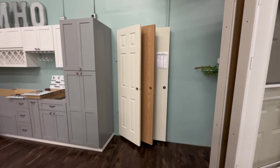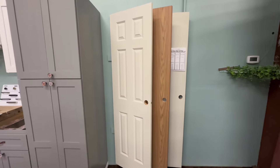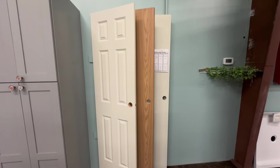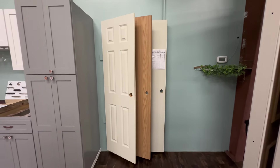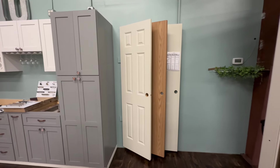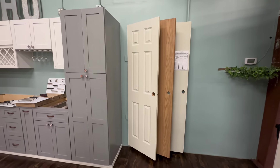Our interior doors — we have them in primed white six panel, then oak, and also a white flat primed interior door. They're available in 24, 26, 28, and 30 inch widths.